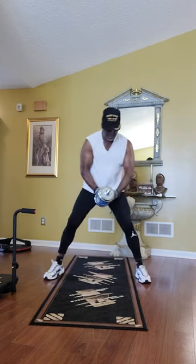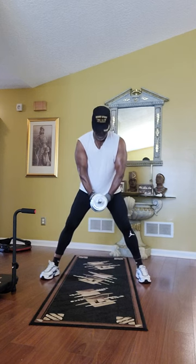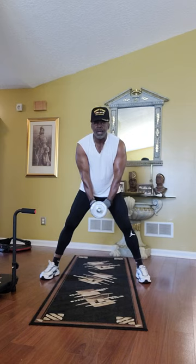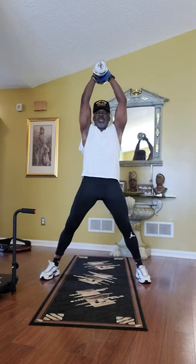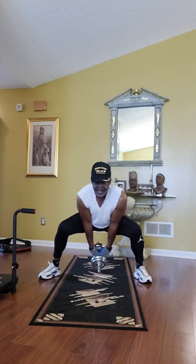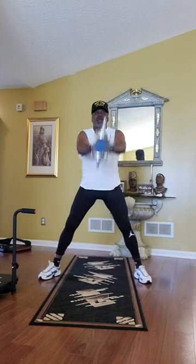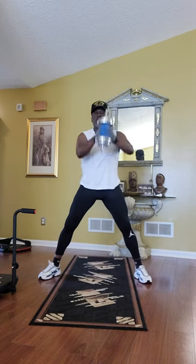First of all, we're going to take the dumbbell. Spread your legs about 24 inches apart. We'll take the dumbbell and go over our head with it, then come down and squat all the way down and swing it back — to our elbows touching our groin. Then we'll come back up. That's how we're going to work it. Squat down.